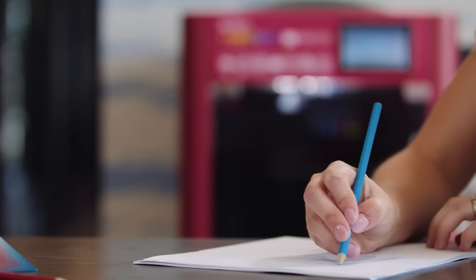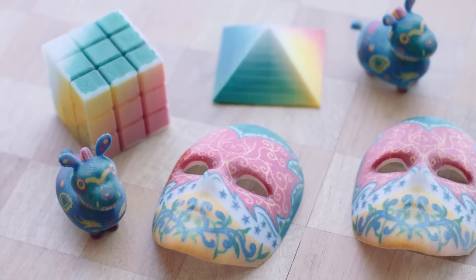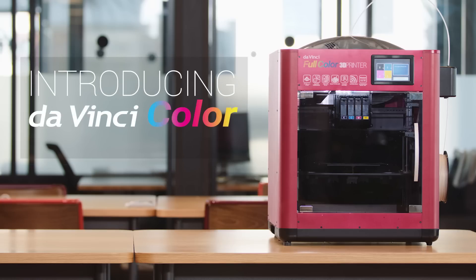Or art designers can give their clients a glimpse of the final product by printing out scaled-down models of their artwork. Bring your creations to life in full color with the DaVinci Color, the world's first full-color fused filament fabrication 3D printer.